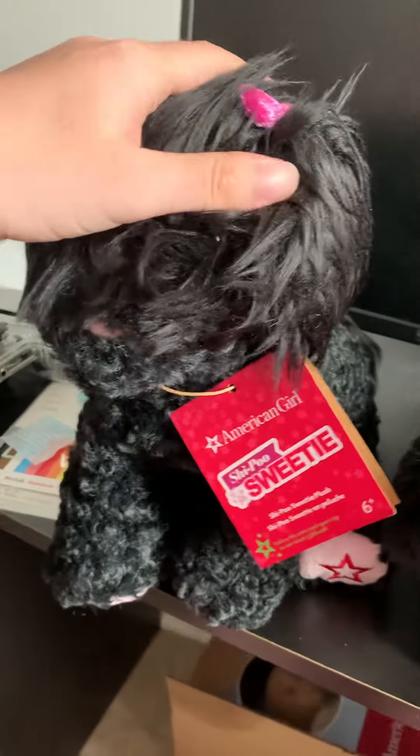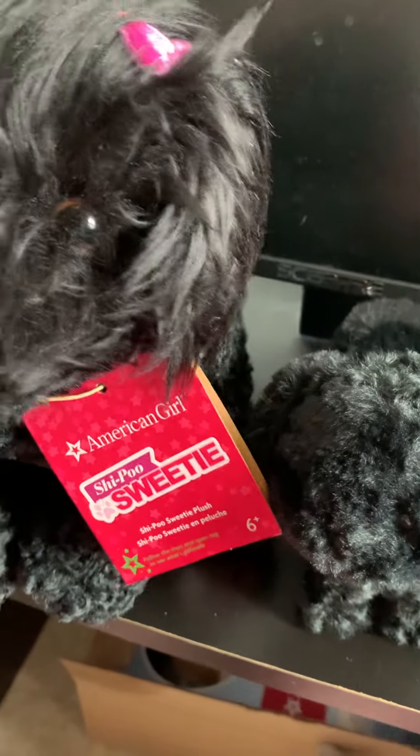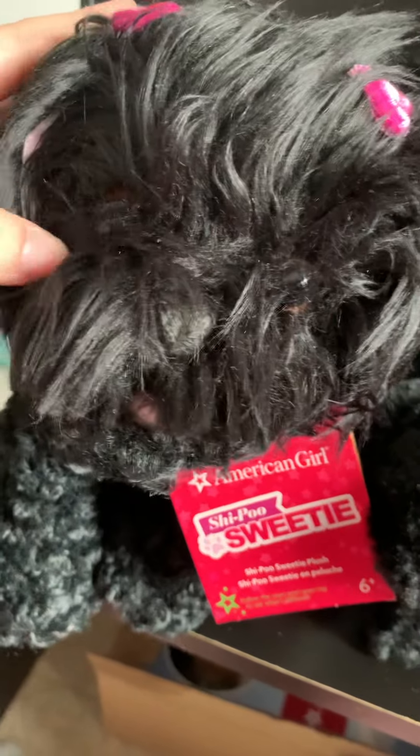I got the Sheepoo stuffed animal — or Sheepoo plush for girls. That's the official name.